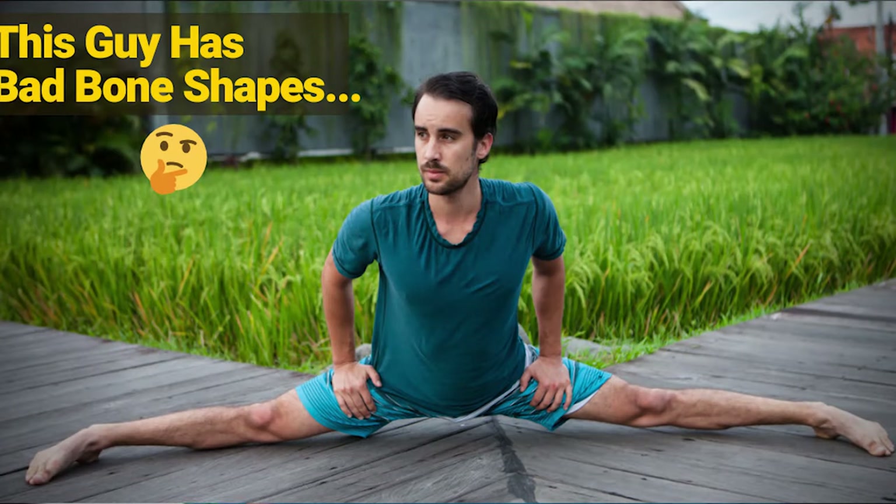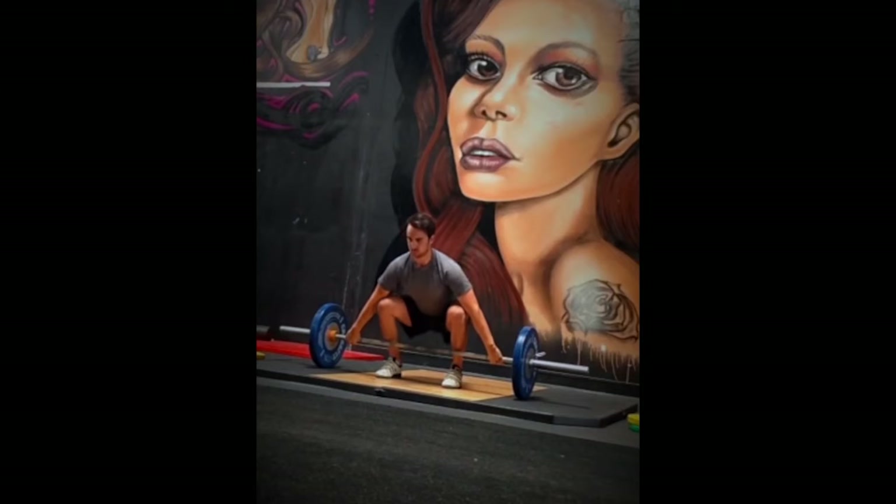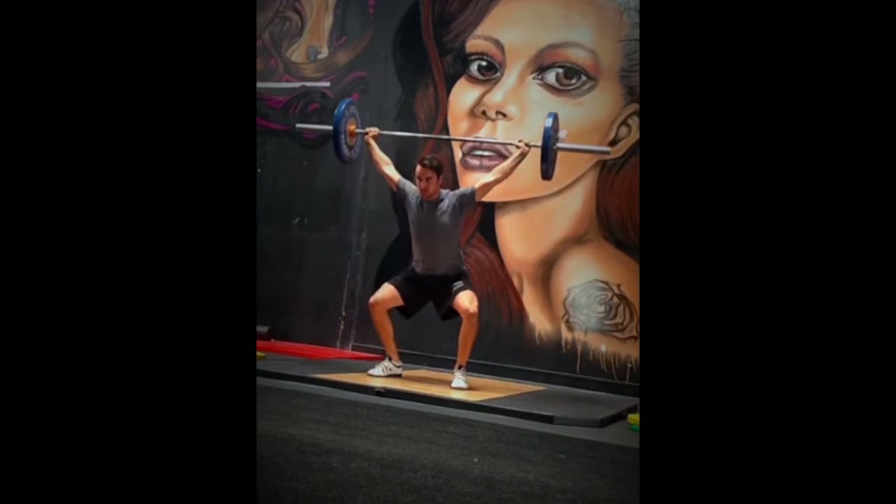But what if you have bad bone shapes and no pain? This is actually more common than you might expect. Back in 2011, I had a lot of pain in my hip and back, and a lot of movement problems — I was super stiff. But now I don't have any problems; I'm actually quite flexible. I still have bad bones, but even though my bones are poorly shaped, they are still ball and socket joints. Ball and socket joints can have incredible range of motion, even if they aren't perfectly smooth and spherical.